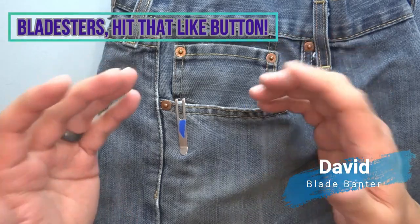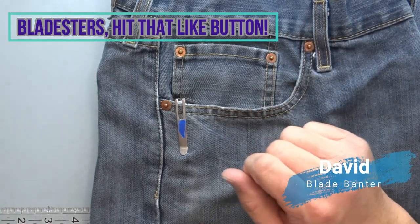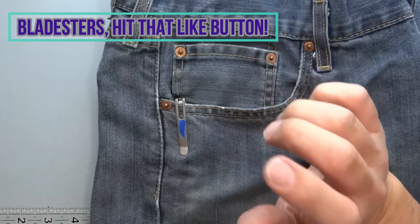How's it going Blazers? This is David at Bladeband, working to bring you specifications you can relate to so you can have an educated decision on your purchases.